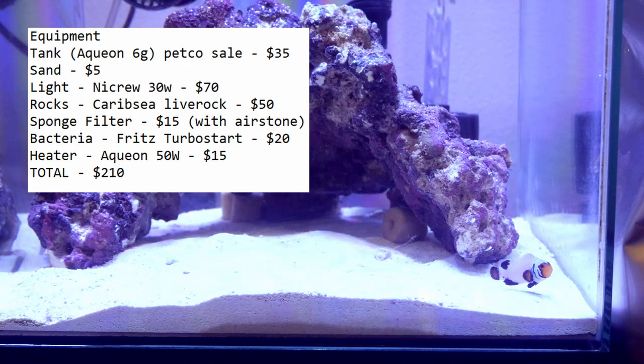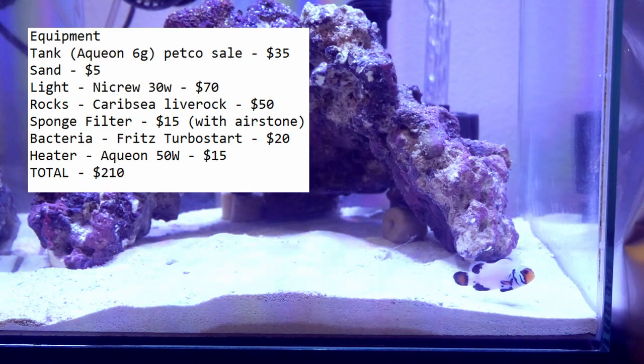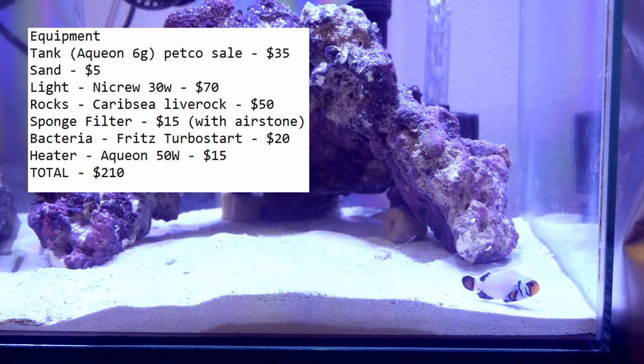I'm gonna start talking about the whole cost of this setup. Starting with the equipment: I got the tank for $35 at a Petco sale — they have it pretty often and it's usually about half off, so if you want to set one up just stay and watch at Petco. The sand was about $5 from PetSmart. The light, which is usually one of the bigger investments in the hobby, was about $70. The sponge filter was from my last tank but it was about $15. The Turbo Start was about $20, and the heater was also from my previous tank and cost about $15. I forgot about the rock — the CaribSea live rock was $50, coming in at about $8 a pound, which is a lot. For a grand total we have $210 for the equipment.